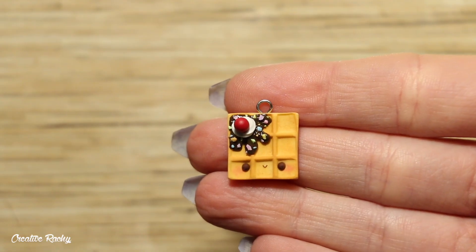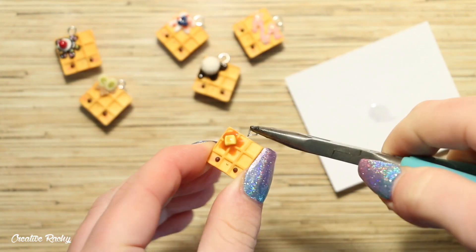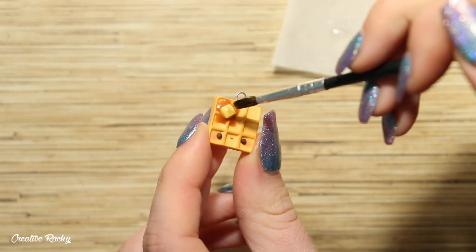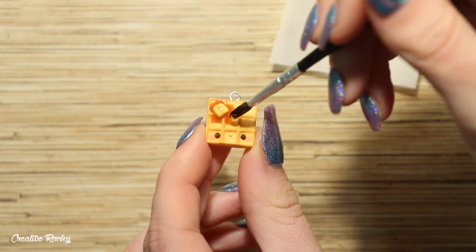And then here is my charm ready to be baked in the oven. So after my waffle charms had all been baked, I then took some super glue and I used it to secure the eye pins in. I also used some UV resin to brush over the toppings like the syrups, just to make them look a little shiny and more realistic.